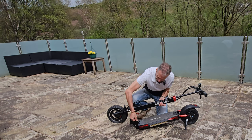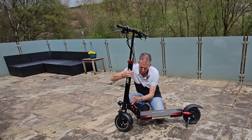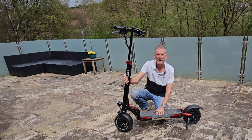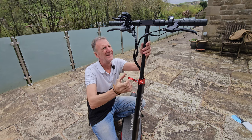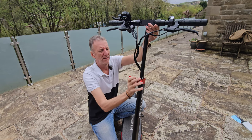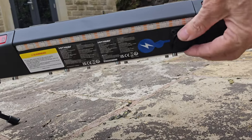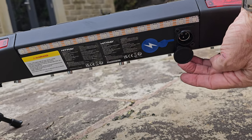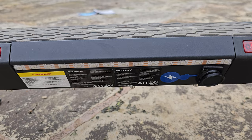To get it back up, pull the pin, pull that back, start to lift it and it clicks into place — push that down and pin in, locked and not going anywhere. There's also adjustment on the handlebar height: pull that out and you've got 12 inches of extension. Locked in, they're not going anywhere. The charging port is on the right-hand side — it's not a normal jack plug, it's a three-pin plug because of the power going through. On either side there are additional LED bars for a decorative effect.